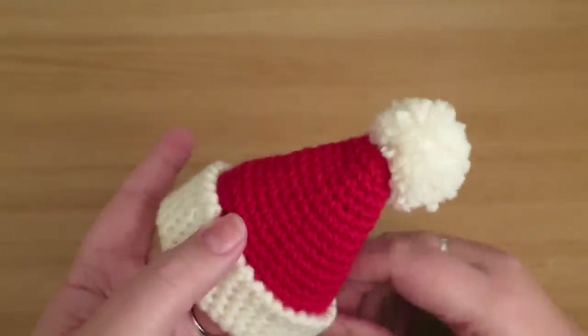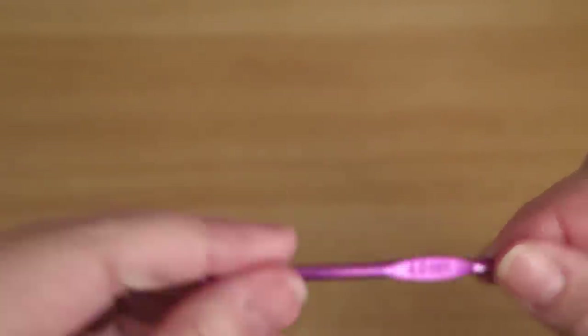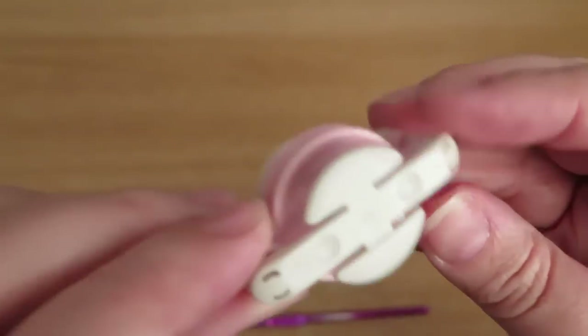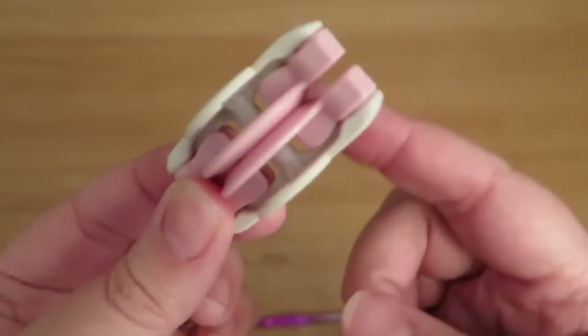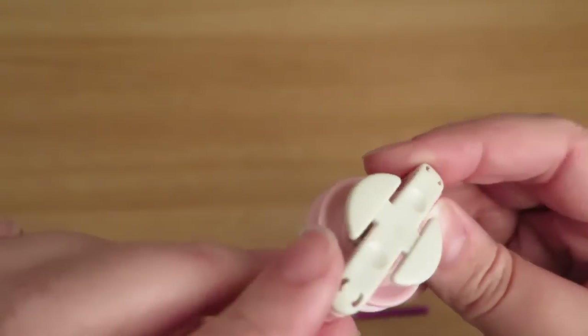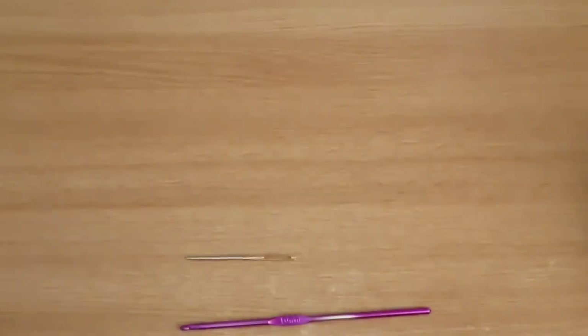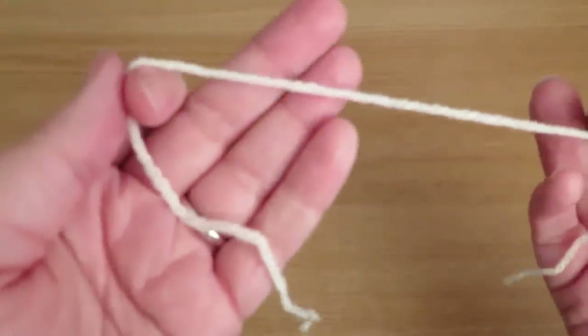I'm using just normal double knit acrylic — run of the mill, nothing fancy — and my trusty 4mm hook as per usual. You're also going to need a darning needle, not one with too sharp a point. If you're going to add a pom pom, you don't have to use this Clover pom pom maker — you can cut out two circles of card; there are loads of videos on YouTube. You'll need scissors, and if you're working in the round you'll need a stitch marker of some sort. I tend to just use a piece of contrasting cotton.